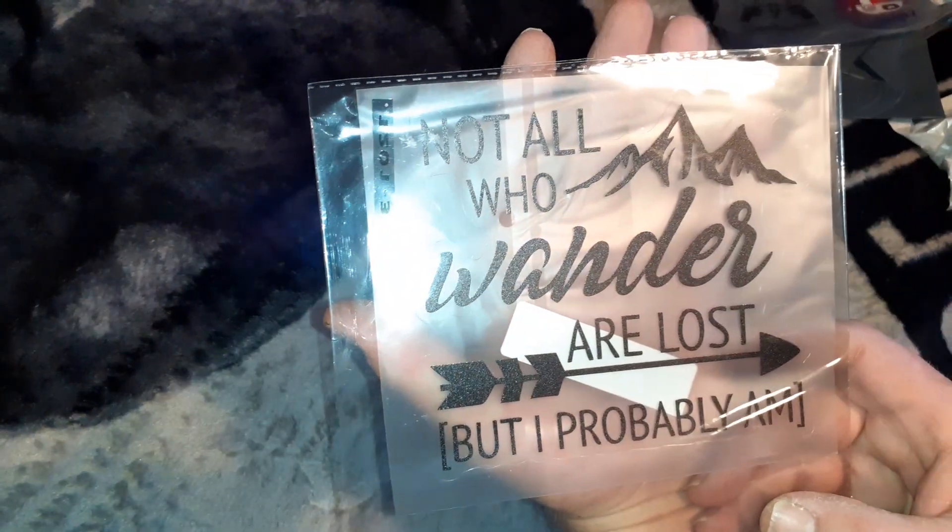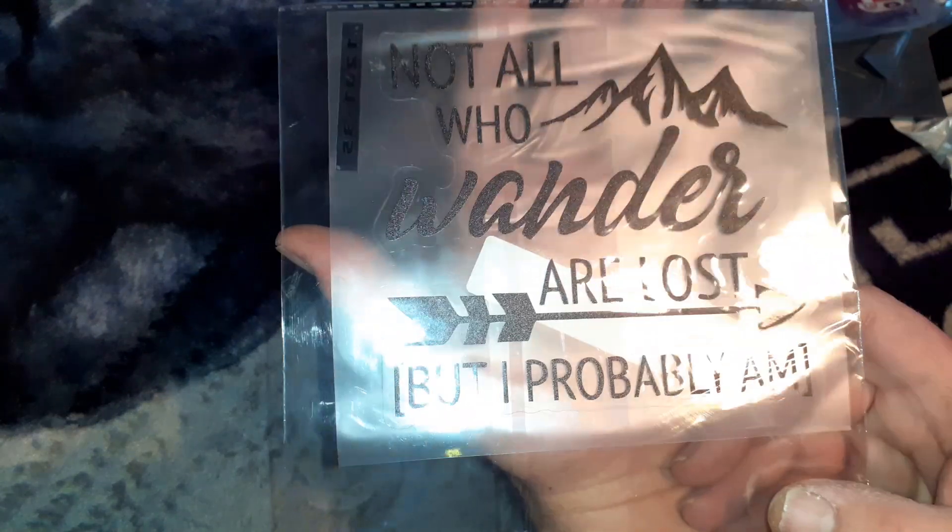That one is bad. Those ones are a bit weird. I don't know if they would be, but yeah, they're still good.